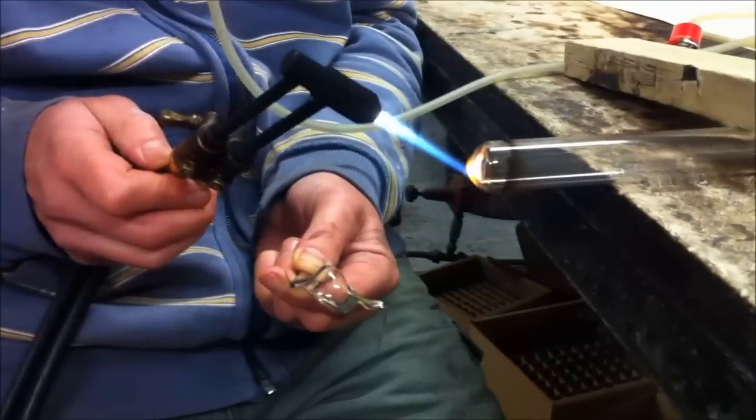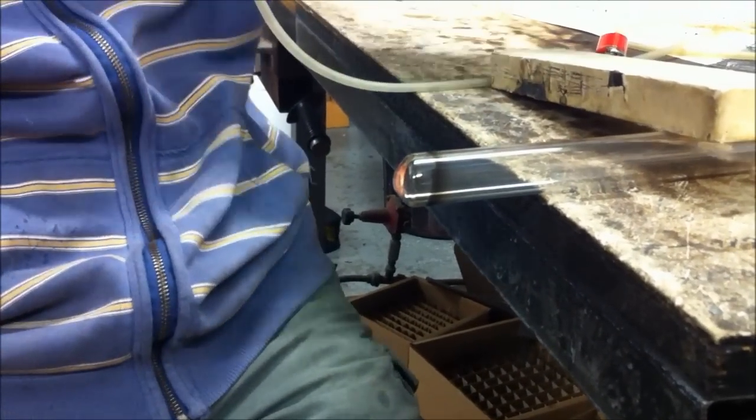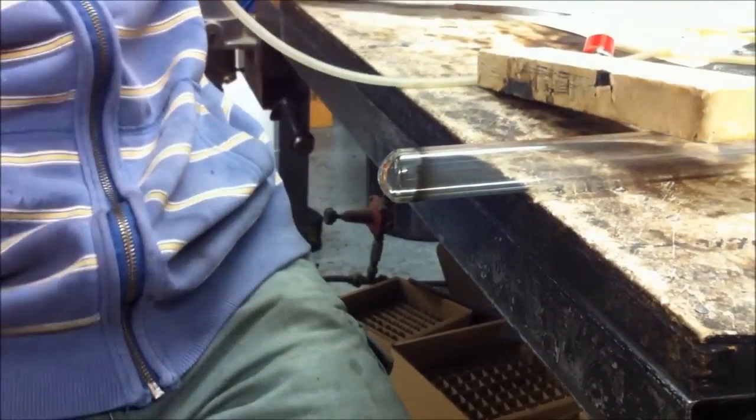So what he's doing here is just cleaning out the end, rounding it off, making it look nice and neat.